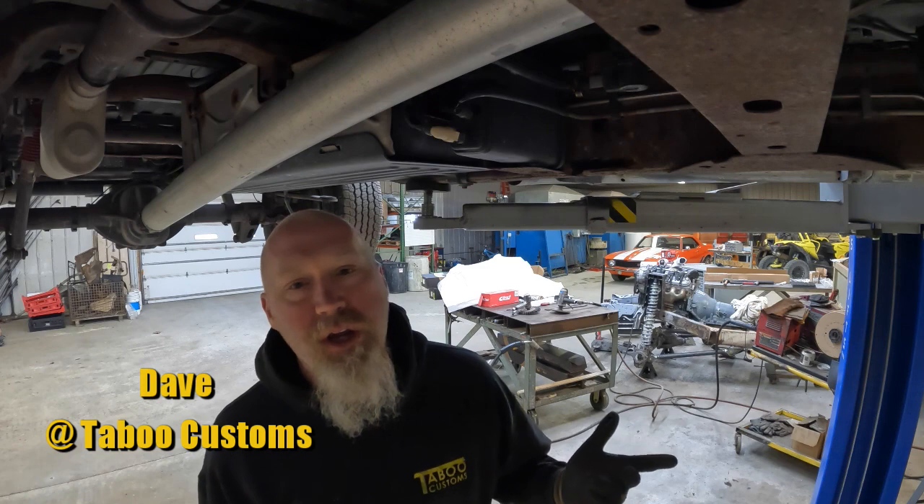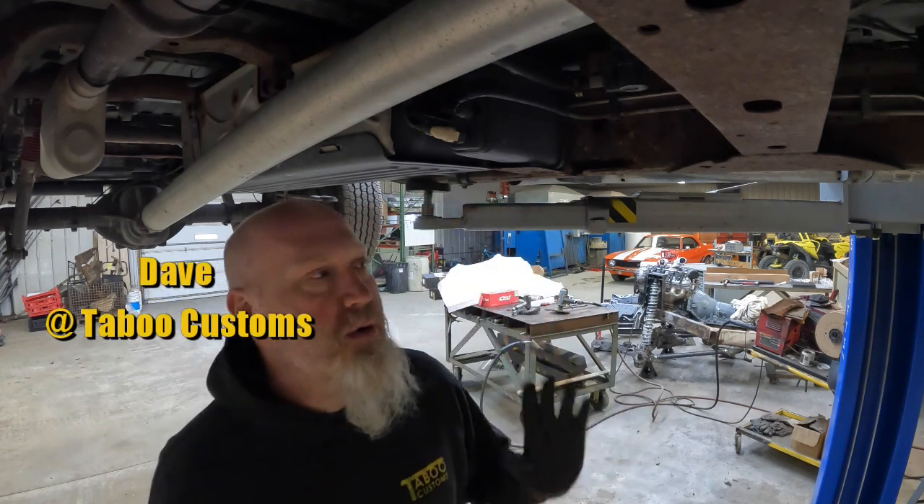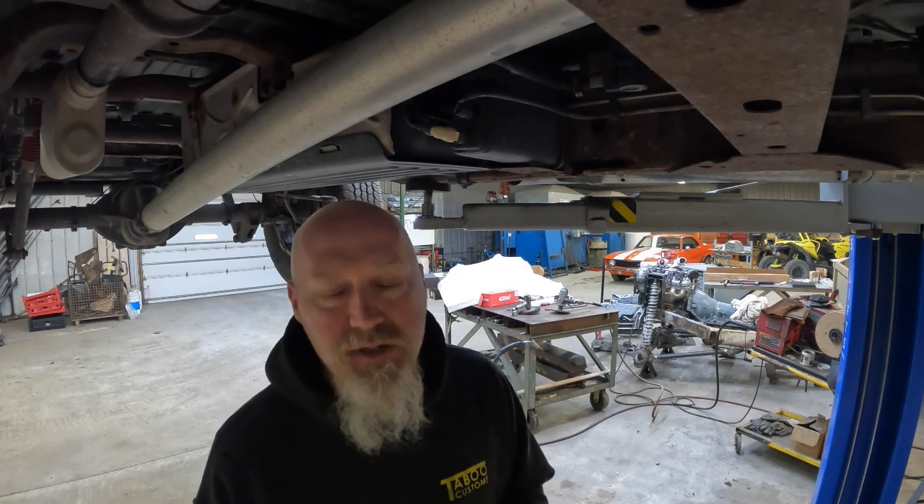Hey, this is Dave with Taboo Customs. In this video we are working on a 2011 Chevy 1500 getting ready to do some frame rust repair. The first thing we're going to do is remove the fuel tank, so this video will cover how to go through removing the fuel tank on a 2011 Chevy 1500 extended cab.